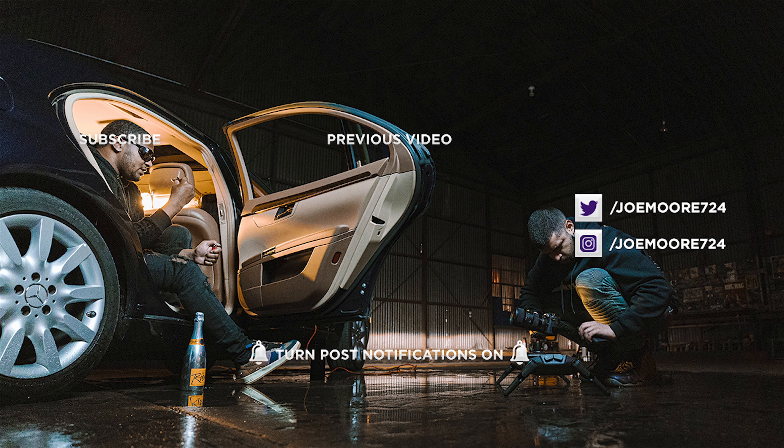Let me know in the comments if this is a cinema lens you're interested in and if you would invest in the Mitakon Speedmaster. If you found this video helpful and want to see more reviews, leave a like, comment, share, and subscribe to the channel. Click the notification bell to stay up to date. Until next time — love y'all, stay safe, and I'll see you in the next video.